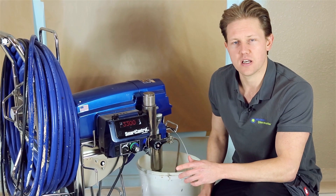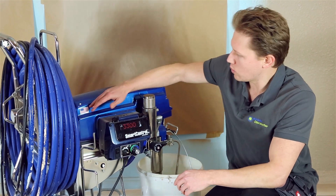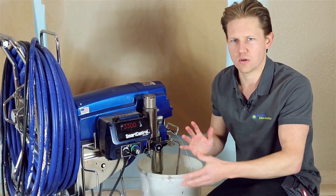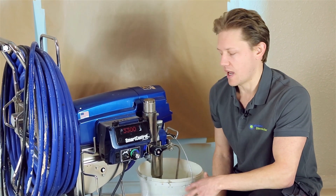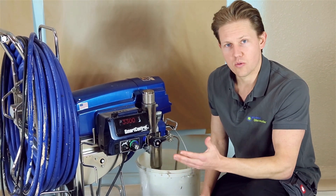You can see that on the 595 and on the Mark 5. We had a customer come in complaining that his sprayer wasn't quite performing as it used to, and he was quite concerned that maybe something was damaged. He brought it in and we took a quick look at it.